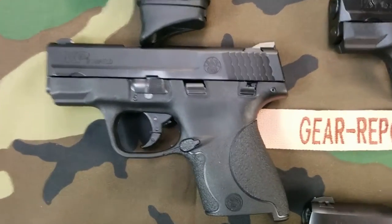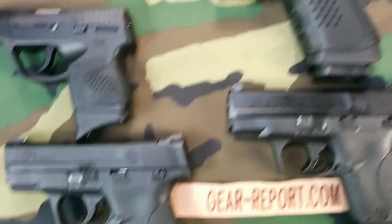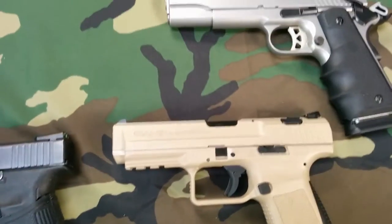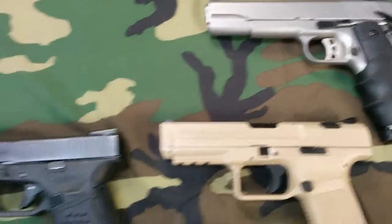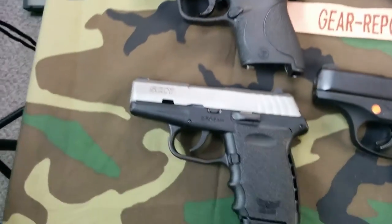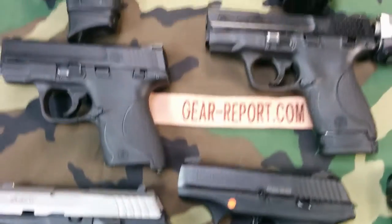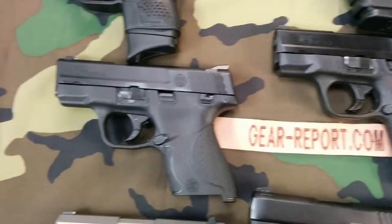I've shot the Shield 9 one time — a lot of these are brand new. The Glock 17 and the Ruger SR 1911 have been in the test pool for a bit, but most of these are brand spanking new. Some have only been shot once, and some I just unboxed — they haven't been shot at all yet.